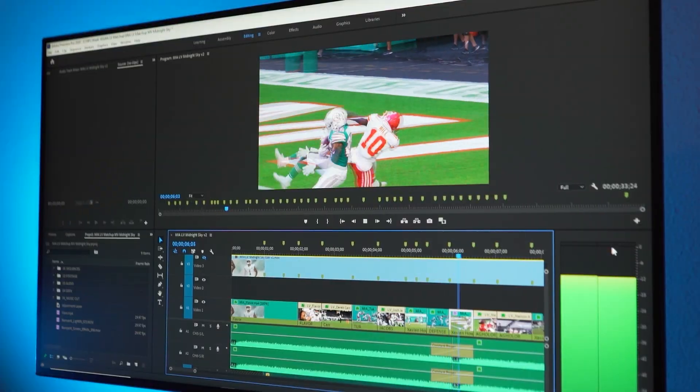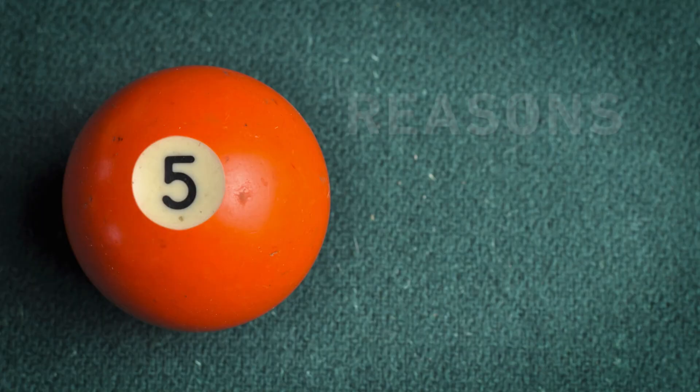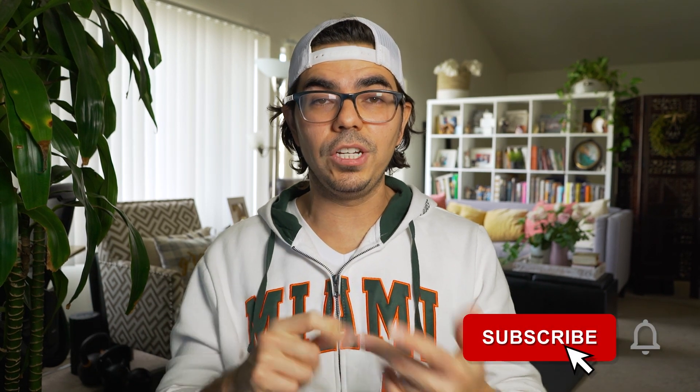I've been using a drawing tablet for everything — editing, motion graphics, visual effects, including surfing the web and paying my bills online. And in this video I'm going to give you five reasons why you should also use a drawing tablet, especially if you're into editing, motion graphics, and visual effects.